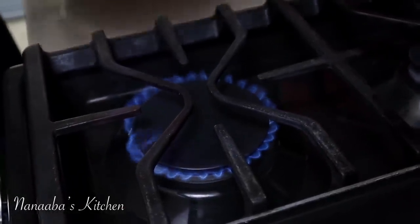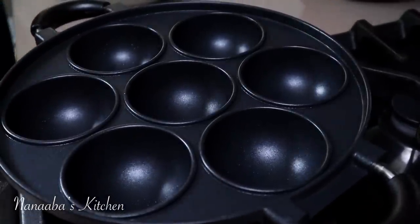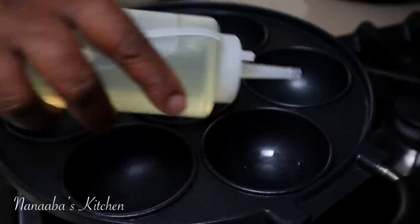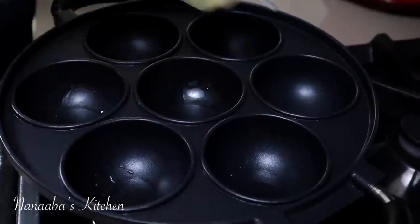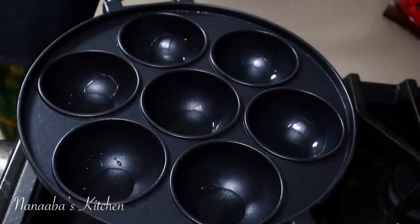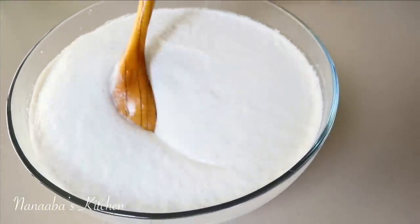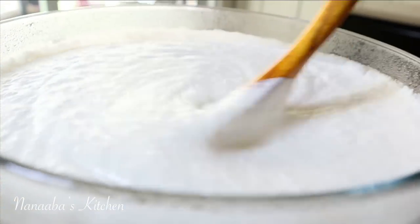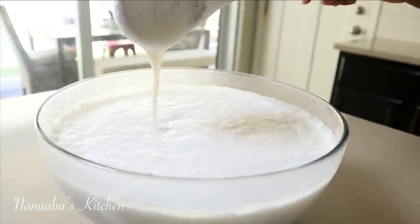Now let's make the vitumbua. You need your frying vessel, which is available on amazon.com — though I picked mine up from Tanzania. Go into each compartment and grease it up with about half a tablespoon of cooking oil to create a lubricated surface and prevent sticking. Then fill those compartments, leaving about a centimeter or two unfilled to prevent the vitumbua from bubbling over.